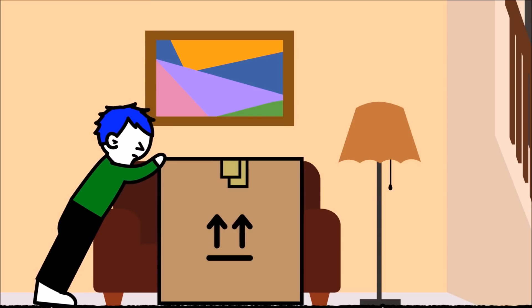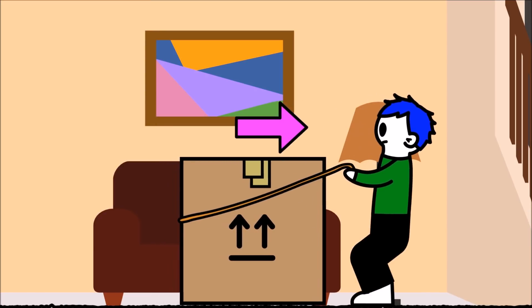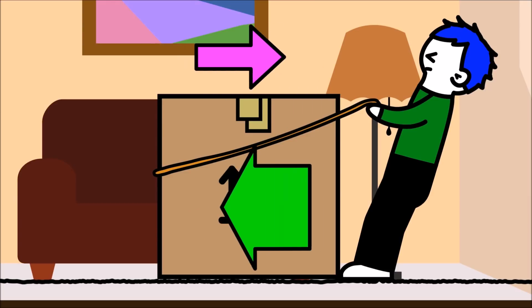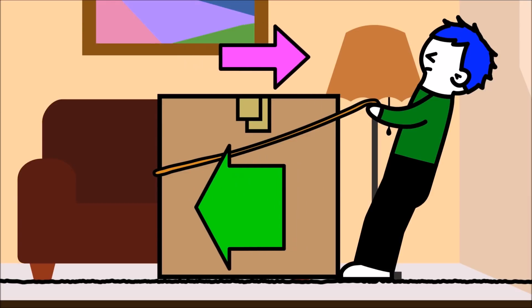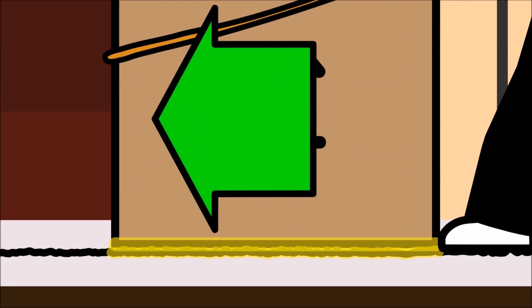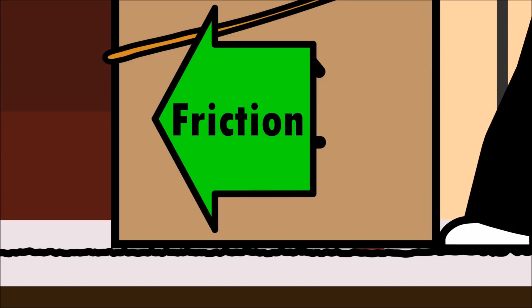When you push or pull an object in one direction, there is a force acting in the opposite direction that slows or stops the movement between the two surfaces that are touching. This force is called friction.